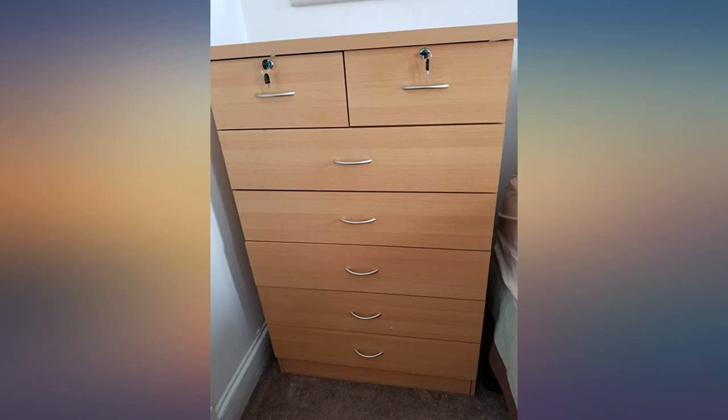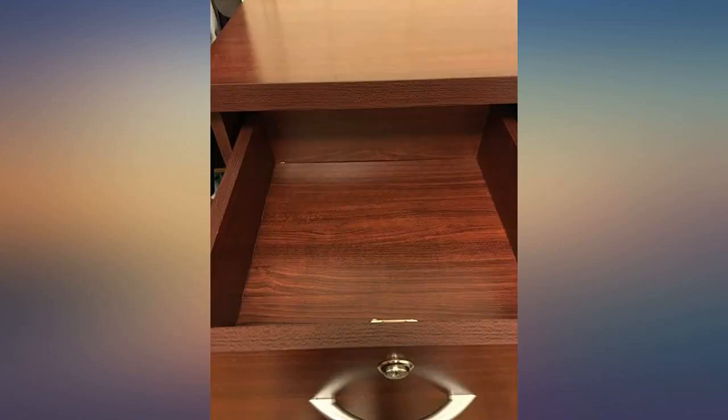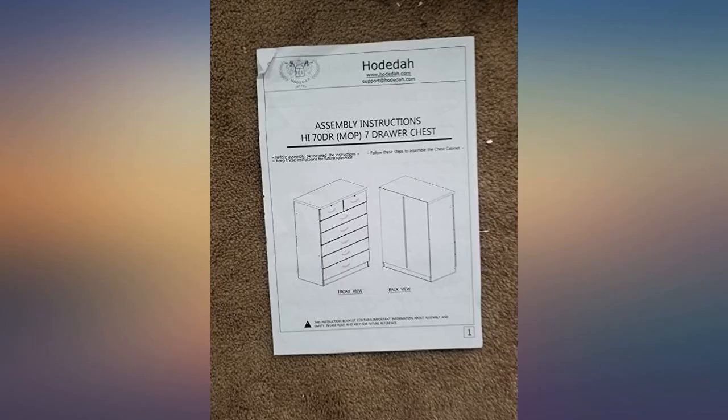With all the reviews I was afraid to buy it. Box came undamaged. I opened and counted the pieces and looked for dents or dings — not a scratch. So I proceeded to put it together and I am finished and satisfied. I would buy from them again.